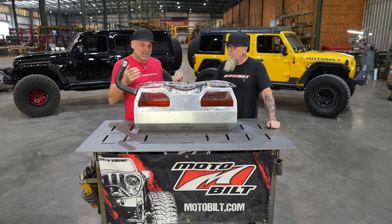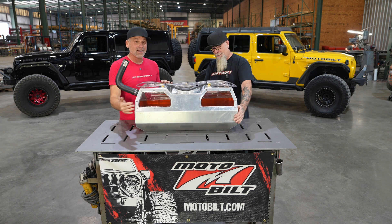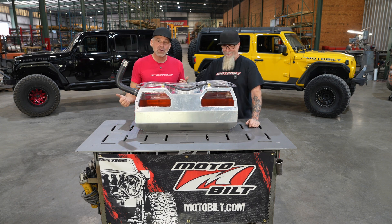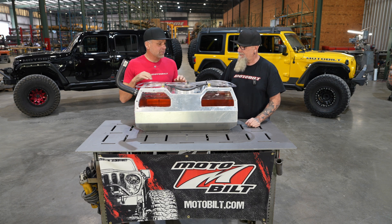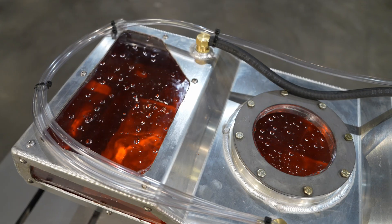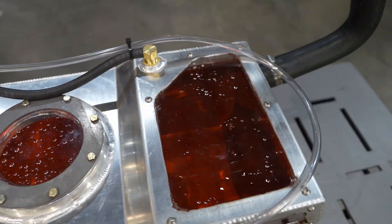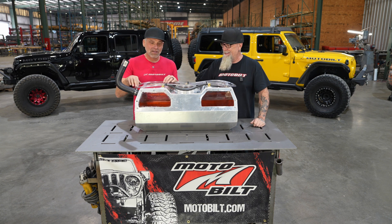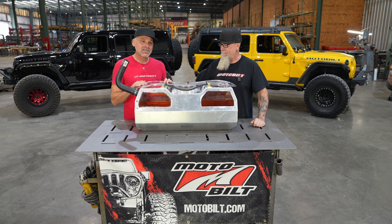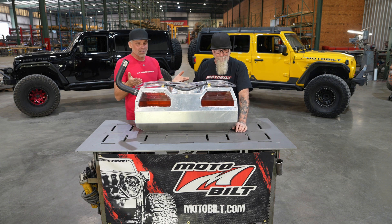This fuel cell obviously has windows cut into it. We've got some liquid in here — it's not gas. We don't want to blow ourselves up, but we put that in here to show you guys how the liquid would go around in the vent tube. The vent tube we have installed on here is just a clear tube; you wouldn't want to install that on your vehicle. It's just to show you when we're leaning the tank, if liquid gets in here, to show you what it's going to do. Now Bender, why don't you explain what we have going on here at the moment.